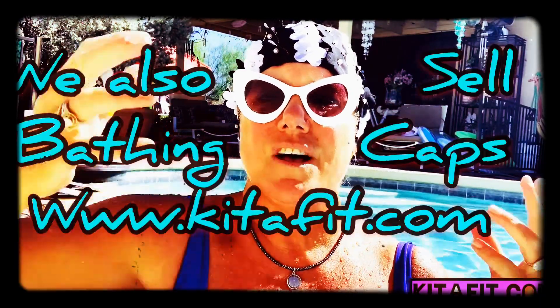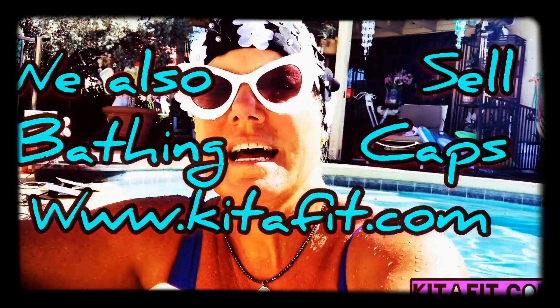Hey guys, welcome to the channel. Remember to like and subscribe — I post every day, tons of videos. I also have them under categories down there. Today what I'm going to show you is how to do some really nice boxing techniques.